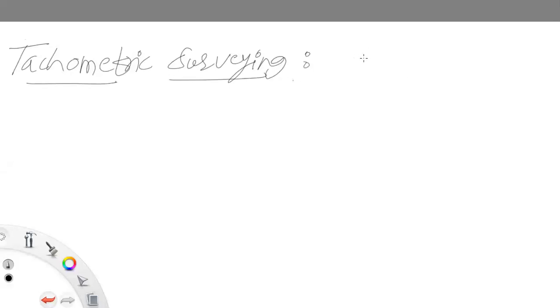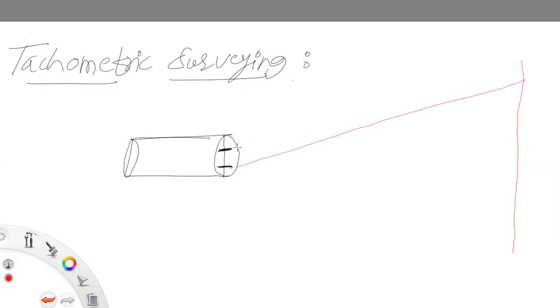Now what is a tachymeter? Tachymeter is an instrument — a focusing telescope — with two horizontal layers through which you can focus the object. So the object will be on this side, and we will focus this object through a cross here.